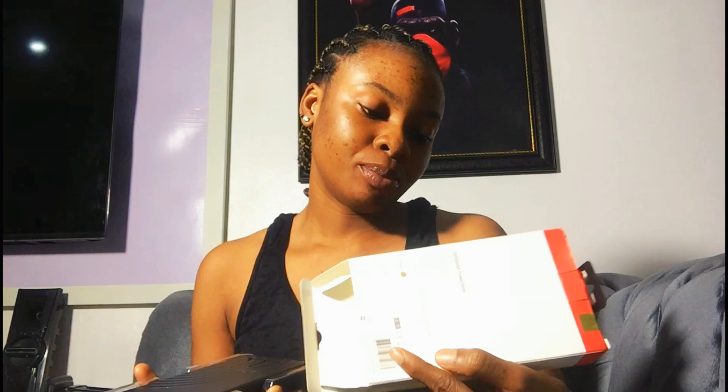So this is the power bank — let's unbox it, guys! I went to the store myself to get this power bank. This is what I can afford for now and this power bank is really really good. It has LED lightning, 10 security protections, universal compatibility, and 20,000 mAh capacity. It's really really nice — I am so happy!